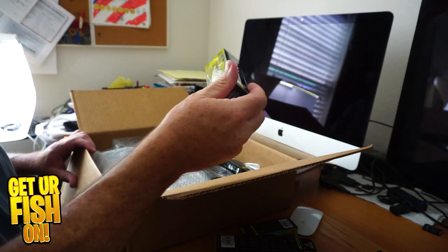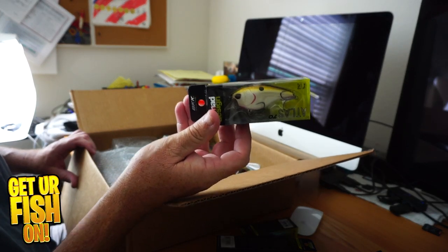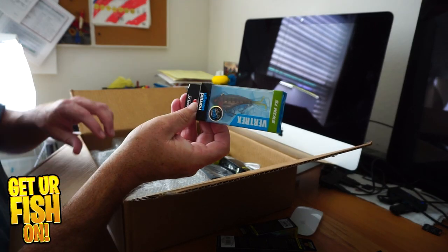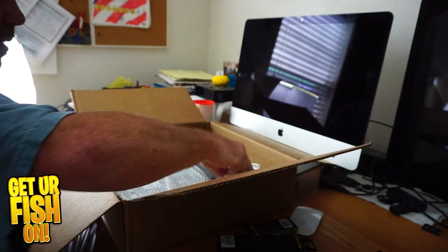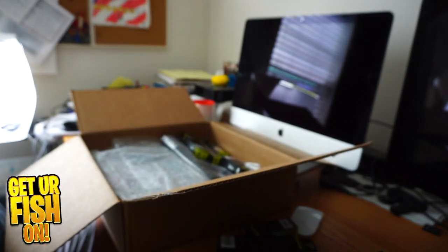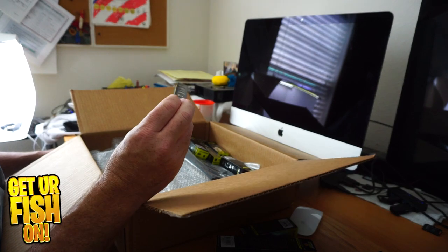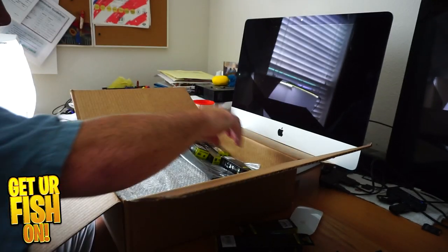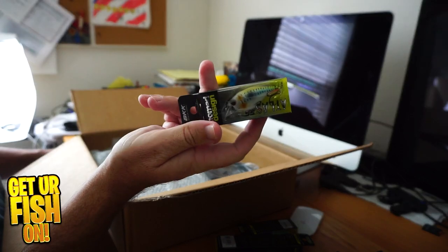We have an Atlas 70 crankbait, another Vertrex, another Swimtrex — smaller size, 57 I think that one is — and a Swimtrex Max.